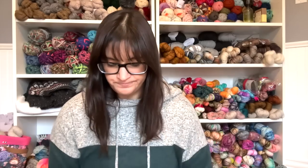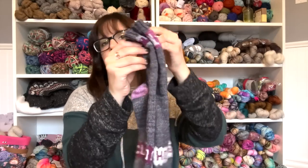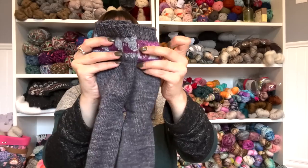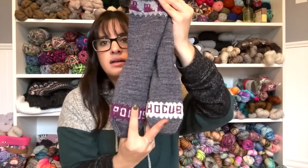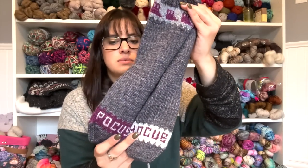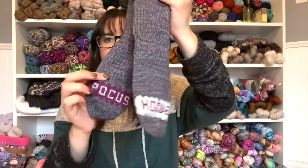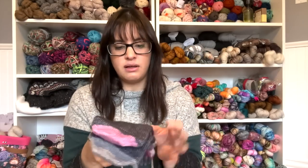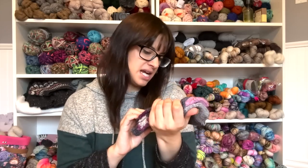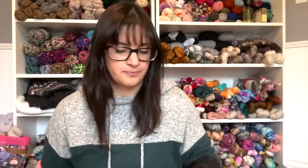Pair number 12 is the Hocus Pocus pair of socks — hand knit. These are my Spellbound Socks with Whitney of Moonglow. It's just so much fun — you get the different motifs. I love this pair of socks so much. I did an afterthought heel and knit it with a 2.25 millimeter needle. That's pair number 12.